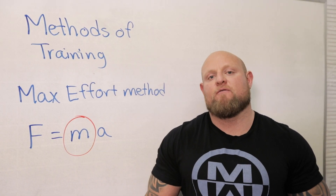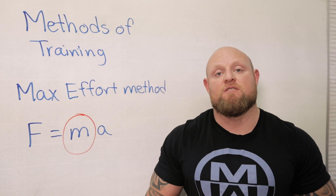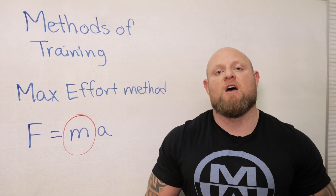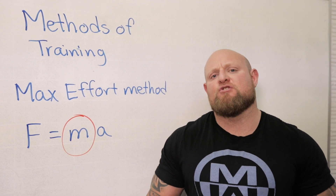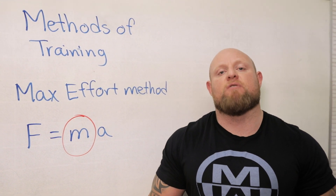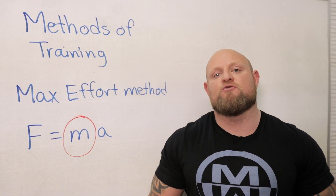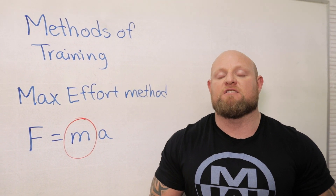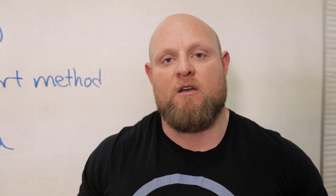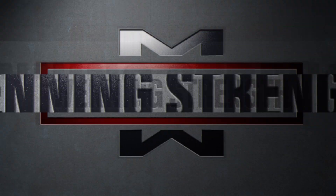The first thing we need to understand about the max effort method is we don't care how fast it moves. The max effort method is about how much do you bench 1RM. If somebody asks you how much you bench, you say 'I benched 300.' You don't say 'I benched 225 at 0.8 meters per second.' Nobody cares about speed with the max effort method.